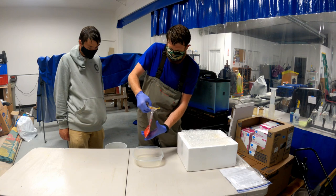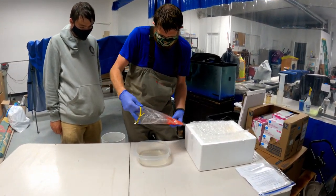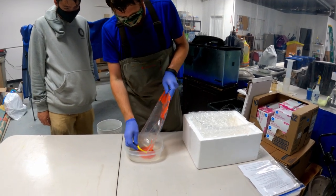Finally, having all our ingredients, we were able to head back to the lab and begin the fertilization process. This starts by collecting all the eggs into a smaller container.